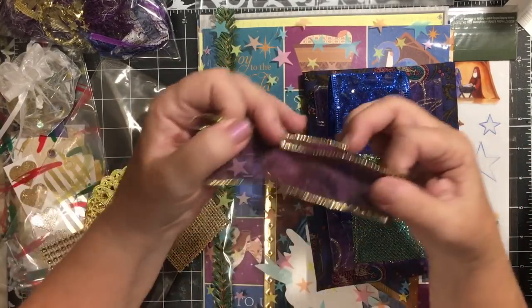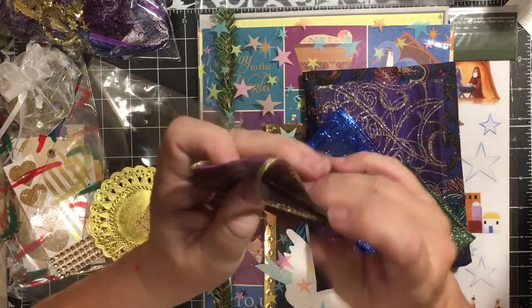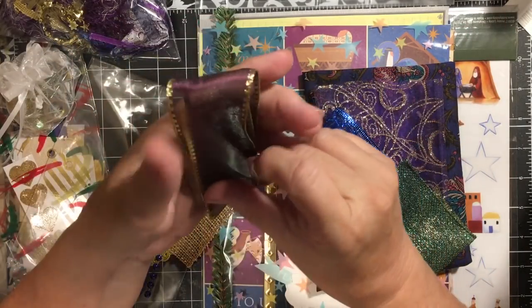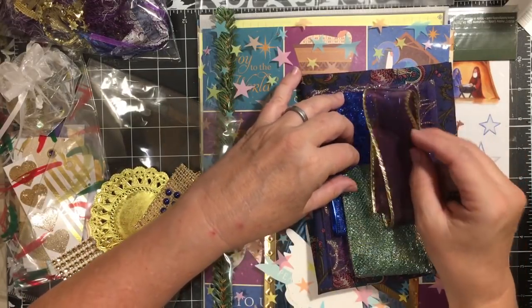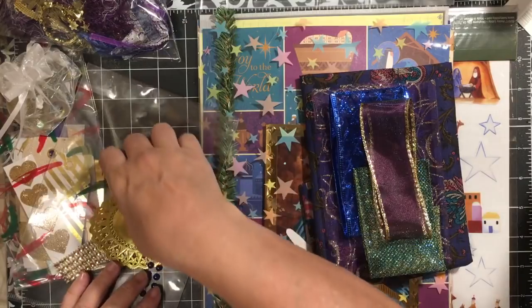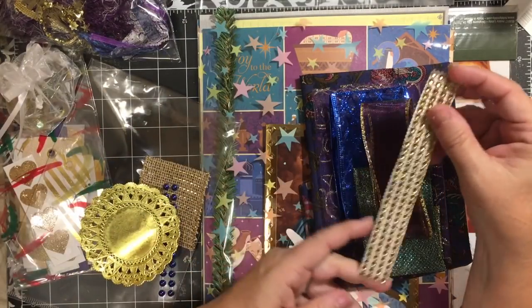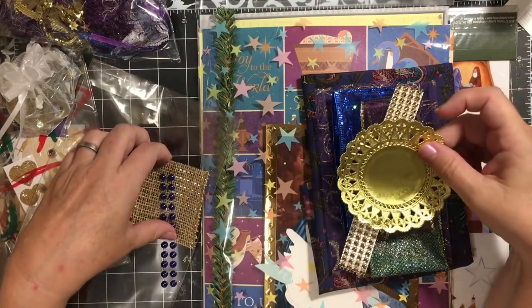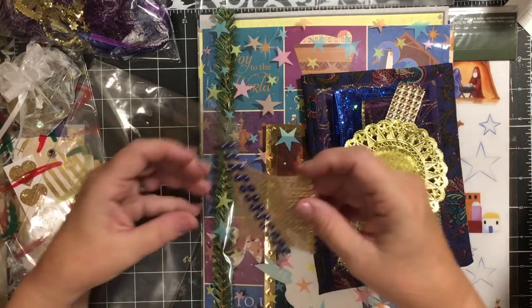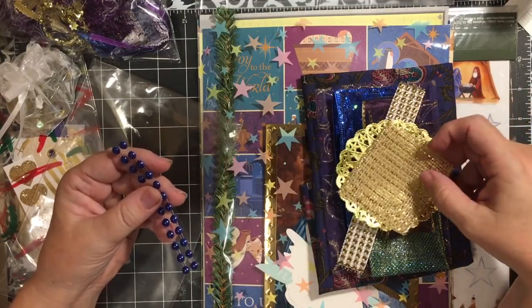You get some of my favorite purple ribbon with the gold edge. You also get a piece of adhesive bling, a gold doily, and a piece of burlap with gold in it.